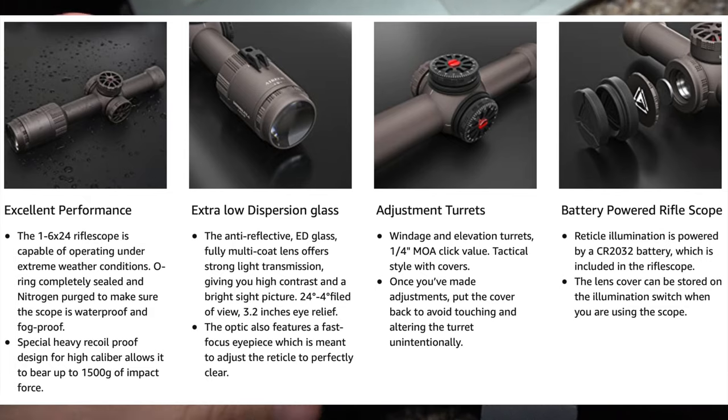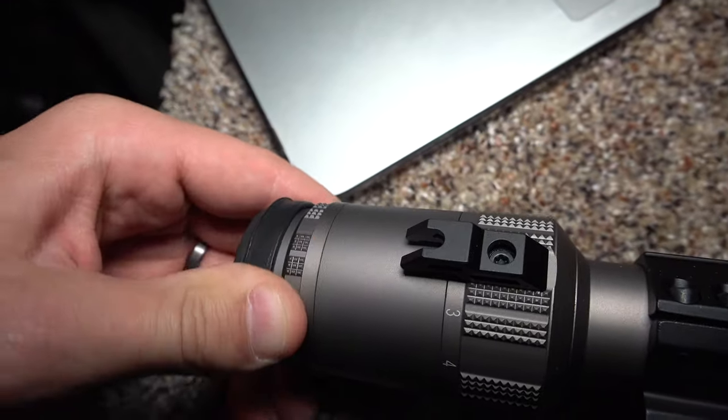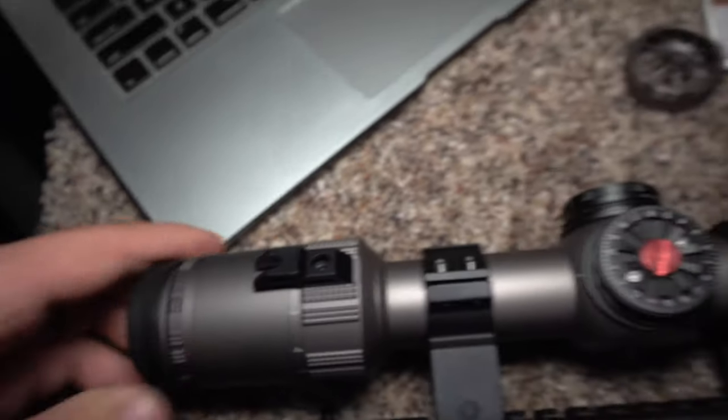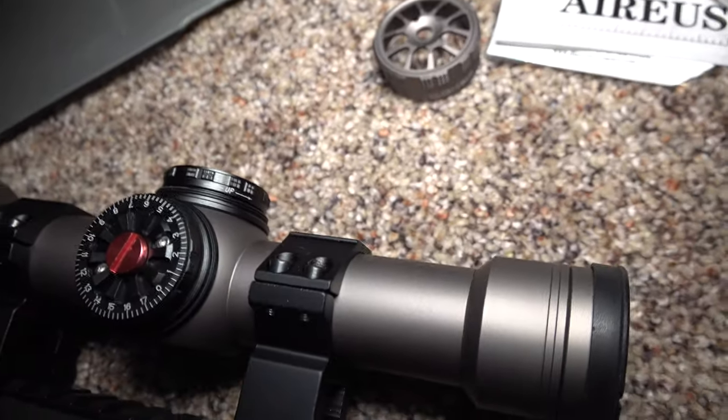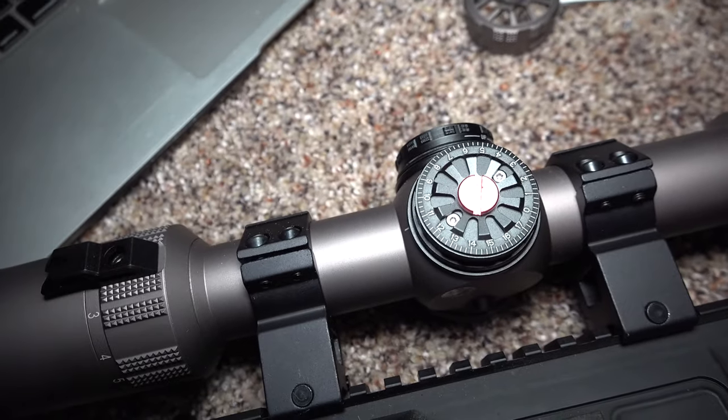You have your one by six zoom adjustment right here which is super easy to adjust, and then you have your eye adjustment right here which is extremely easy to use.